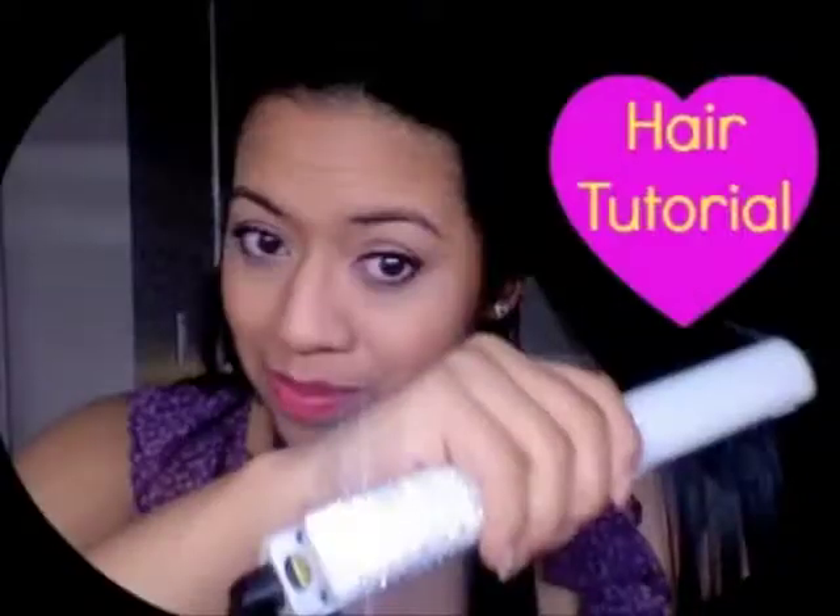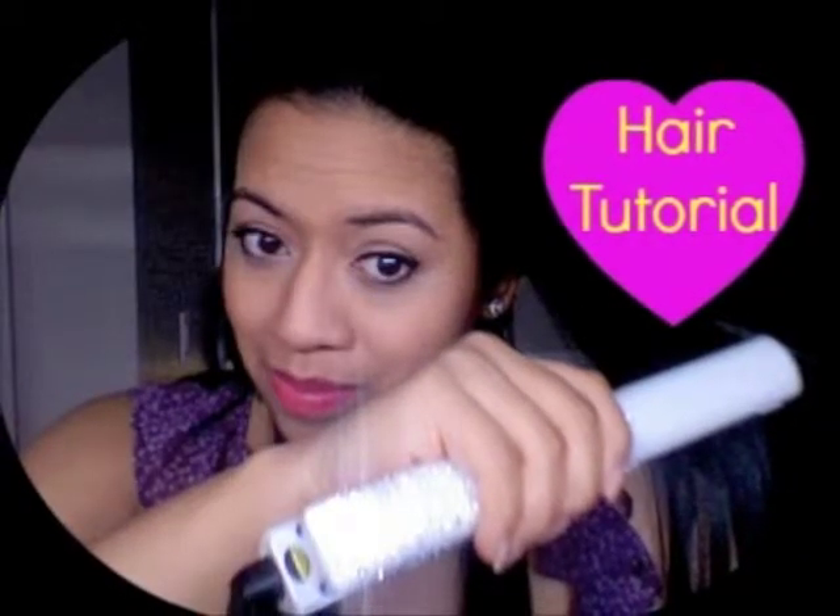I hope you enjoyed this tutorial and I will talk to you soon. Give this video a thumbs up and subscribe for more videos.